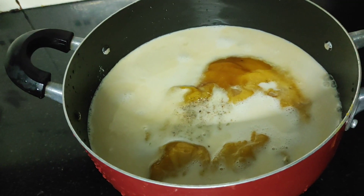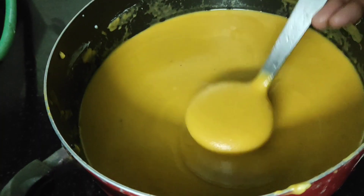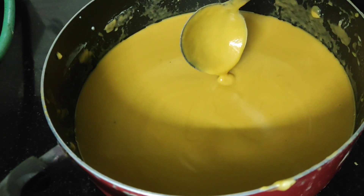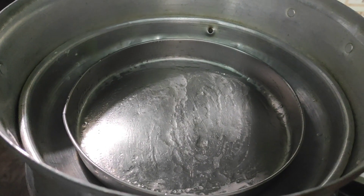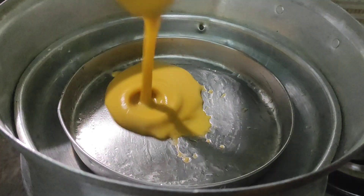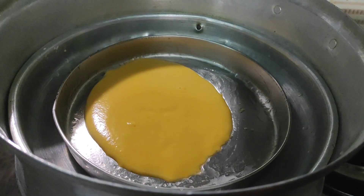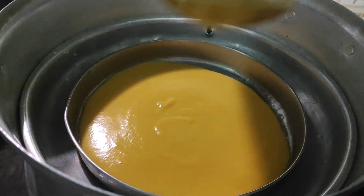I will mix it well. I will add a batter in a steel plate, fill it in the middle, and mix it well.